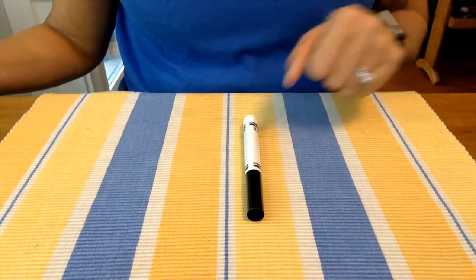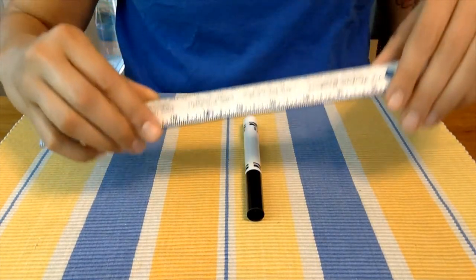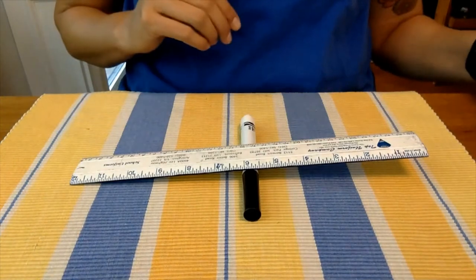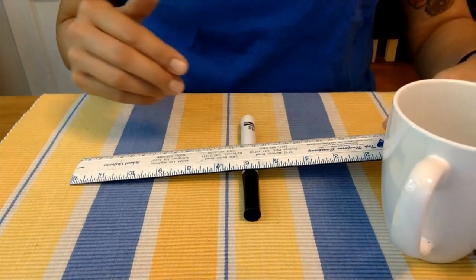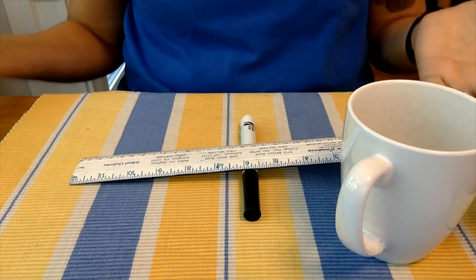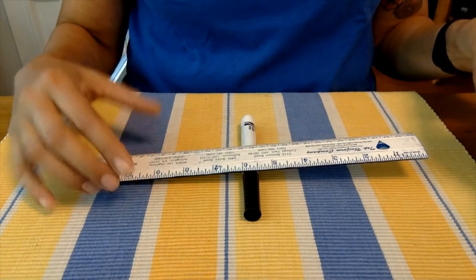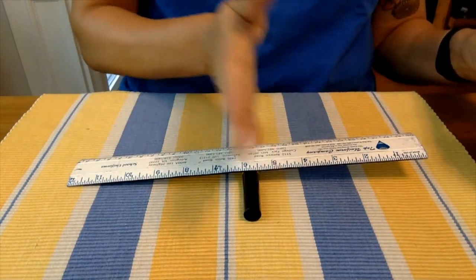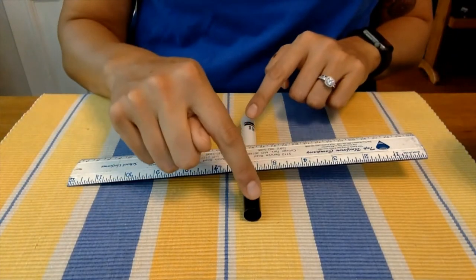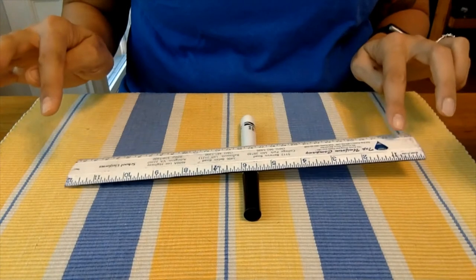We're going to demonstrate how a lever works using a marker or pencil, a ruler, and a small object like your cell phone, a can of veggies, or in my case, a coffee mug. Place the marker underneath the ruler on a flat surface and try to center the ruler right over the marker. In this case, the marker acts as the fulcrum, where the weight is balanced on either side.